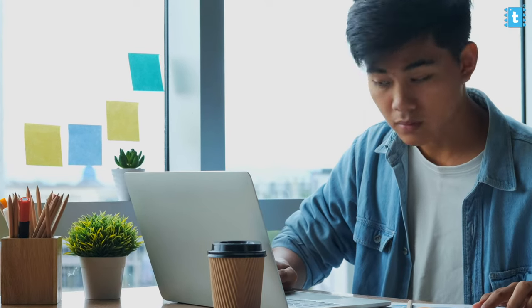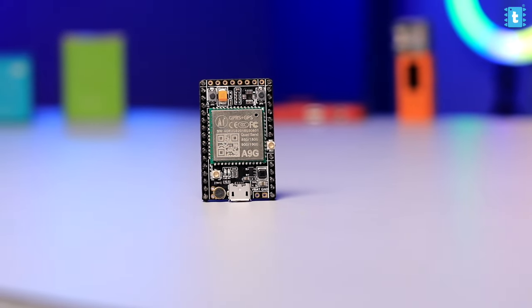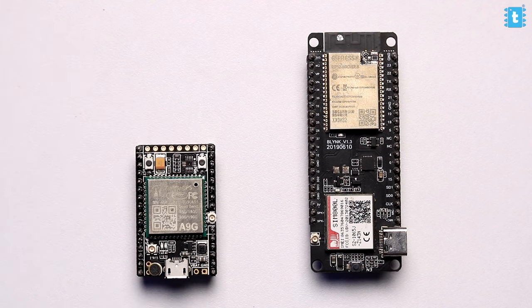So I started my research on the perfect IoT board that could fulfill my purpose of the smallest GPS tracker, and I landed on this A9G module which is half the size of the TTGO T-COL board and still has a lot of features in it.